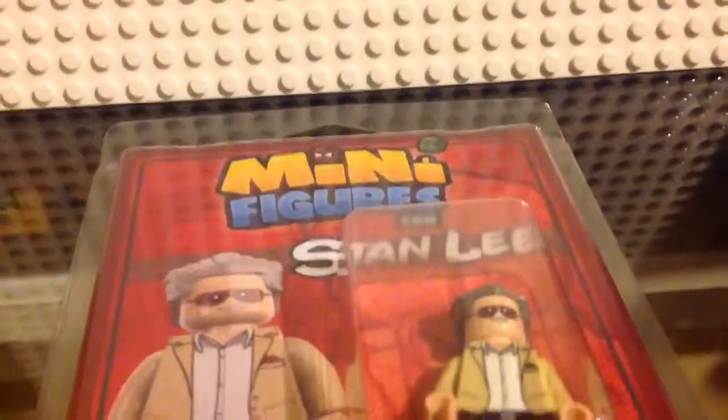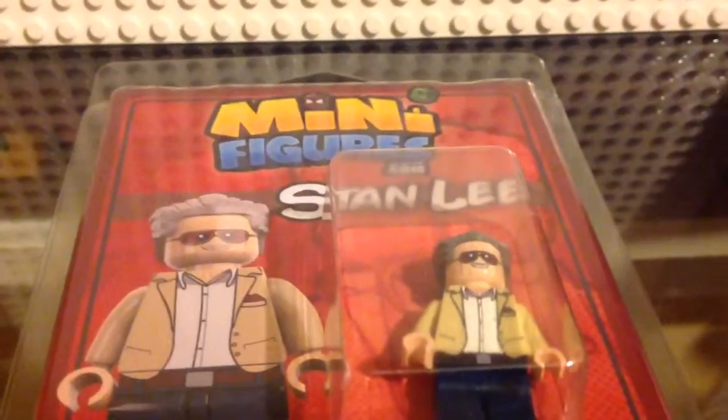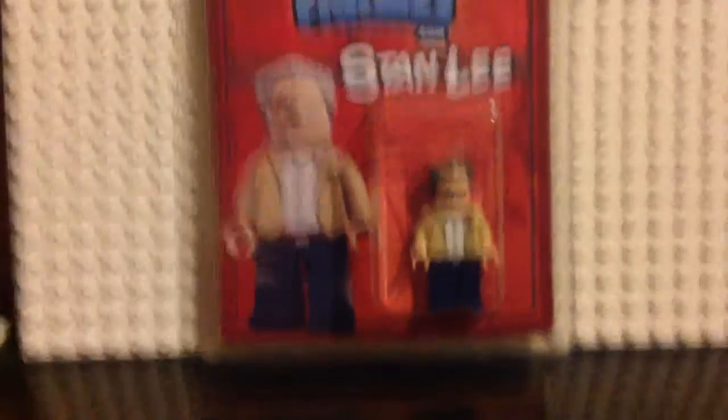Lego, for some reason, hasn't made a Stanley — they made a perfect one in the video game. I didn't open it up yet, and when I saw this I got so excited, so I'm gonna open it up. Also, many superheroes today also made a review on this — go check that out on my playlist.